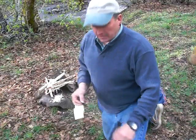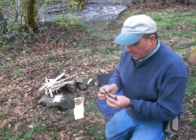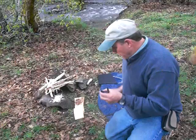I'm Perry Peacock with Wilderness Innovation. Today I'm going to demonstrate how to start a fire with a fire piston.